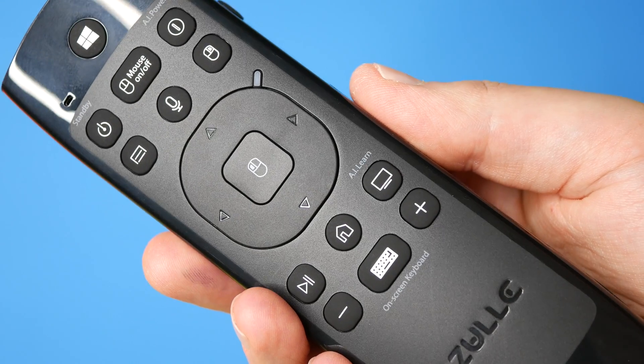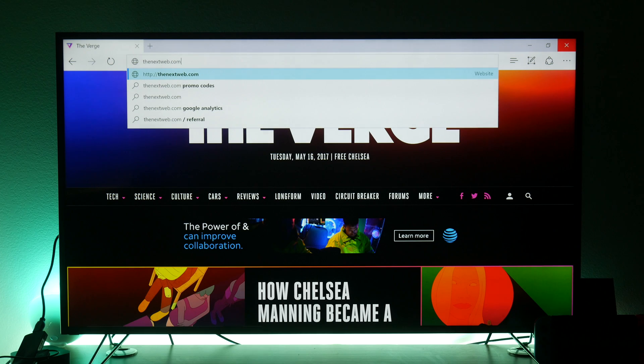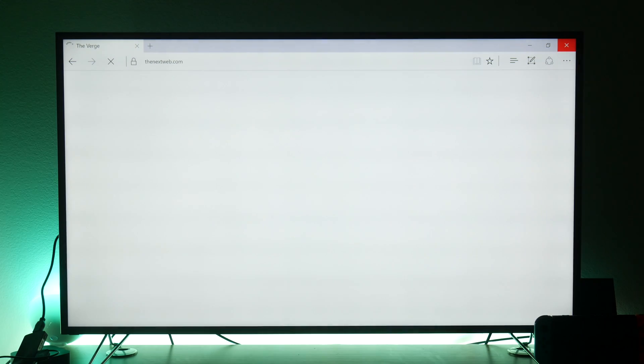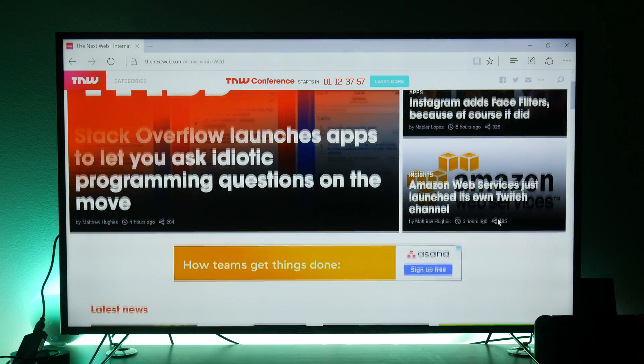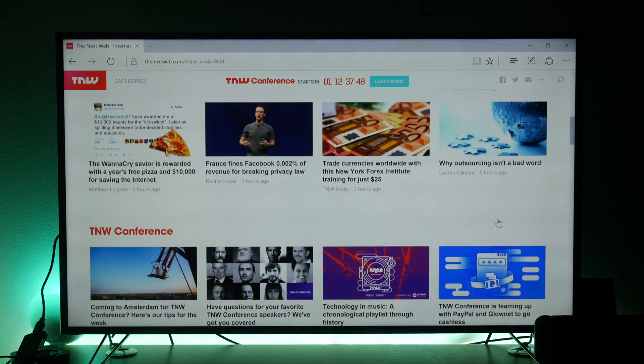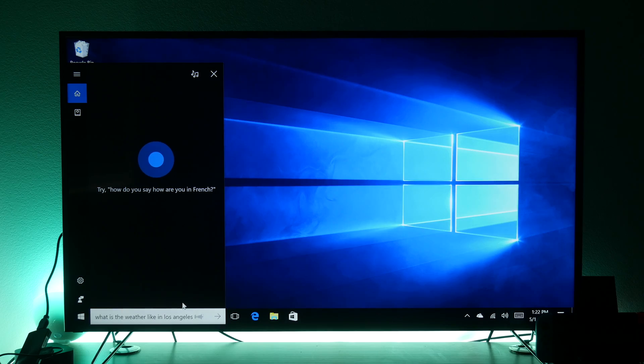Let's say you're in the mood to do some web browsing from your couch — this might be one of the best ways to do that, because not only can you type in a URL using the keyboard, but you don't need a mouse or a flat surface to move around and click on things. And this would make a killer presentation device.